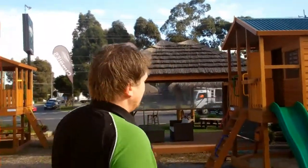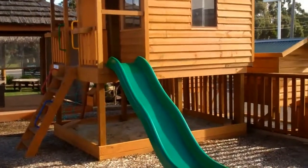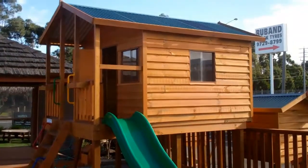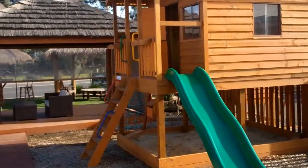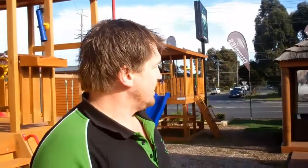Moving on to the next one, which is the 1.5 elevation — this one gives you the bells and whistles with all our colours. It comes standard with a sand pit, a 3.1 double metre double wave slide in the same colours — red, blue or green — a 1.5 ladder, and over the other side a 1.5 rope frame so all the kids can climb up that and run around. It also includes 4D handles, safety bars and a massive sand pit. All our cubbies can be elevated up to that size elevation.